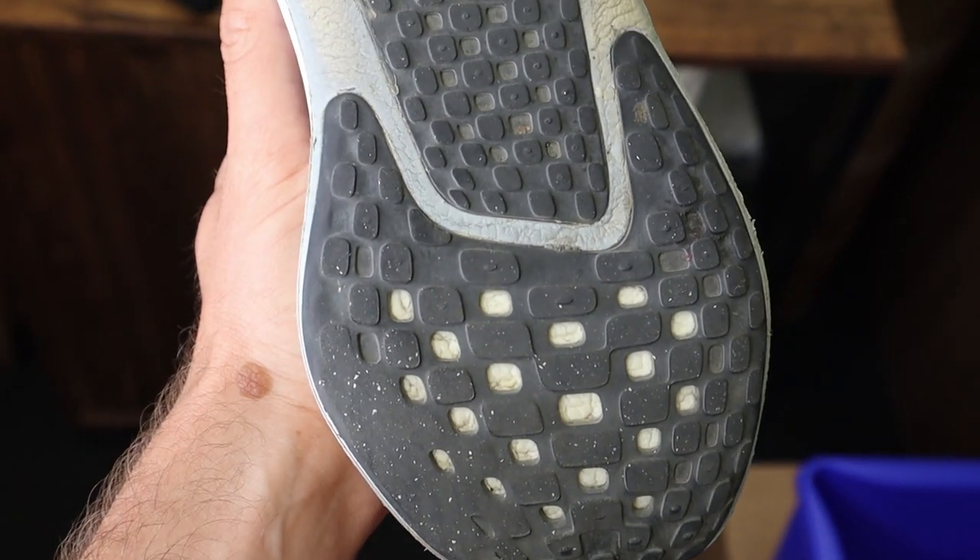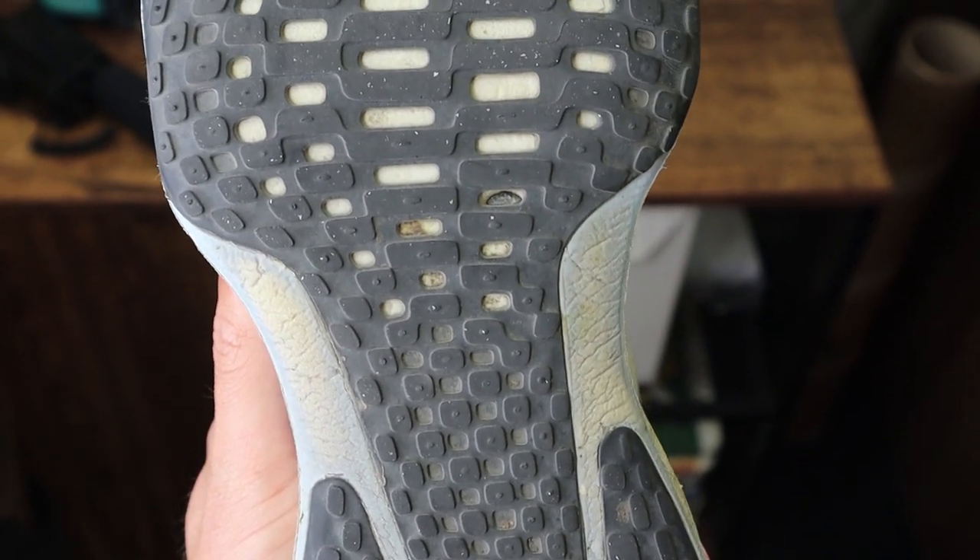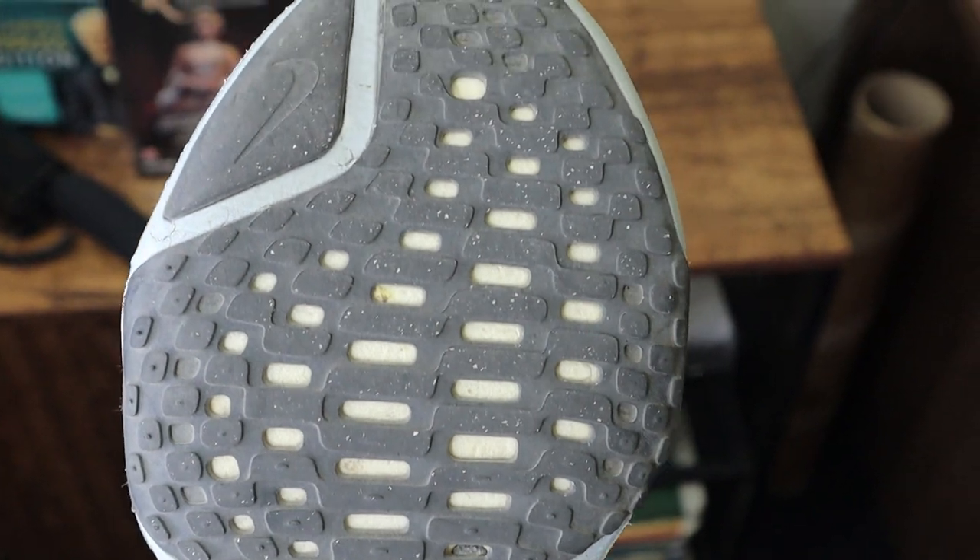I love this outsole. Over 200 plus miles my outsole is showing very very little wear, so it is very durable and it grips quite decently as well. I have no issues with the shoe slipping around on wet pavement, and honestly for a max cushion daily trainer what more could you want in an outsole.